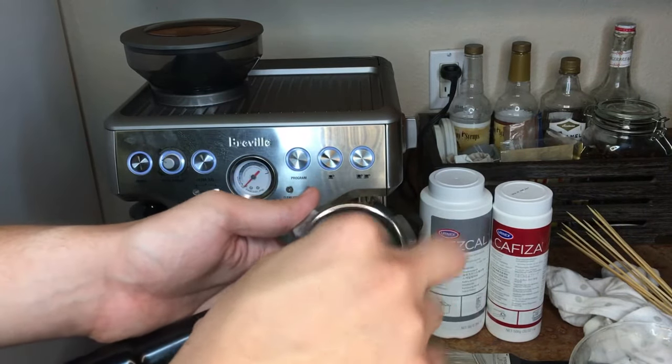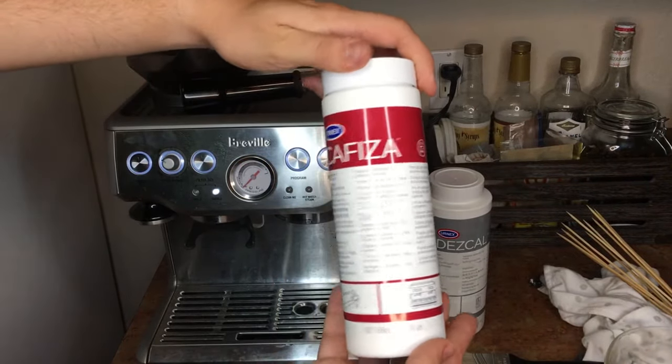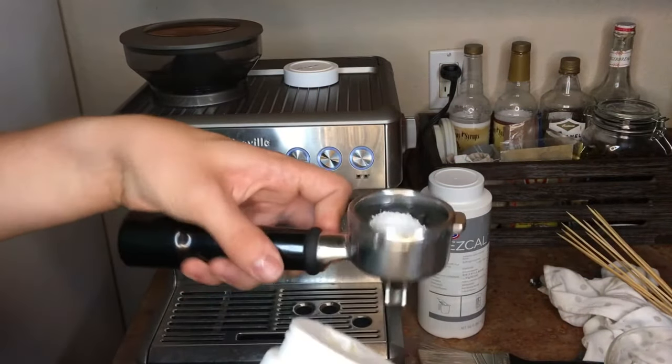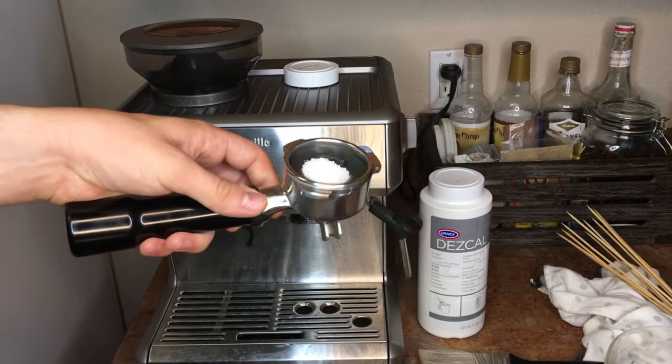The difference is back flushing focuses on the group head cleaning. I'm going to use some Urnex Cafiza — I'm going to put about a tablespoon or so in the middle there. You can see it's really not much; that's all you need.